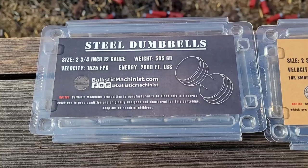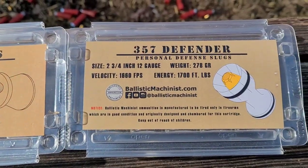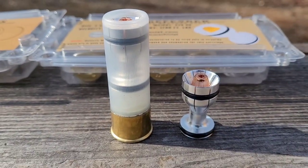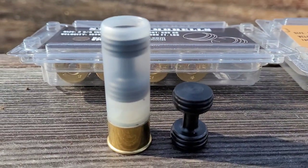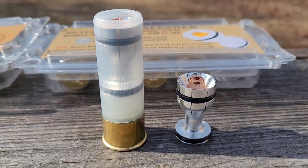We're going to take a look over the next few videos at these steel dumbbells, the brass pellets, and the .357 Defender. I'll give you a look at the round for each so you can see the round and the projectile. In this video, we're going to start right here with the .357 Defender.